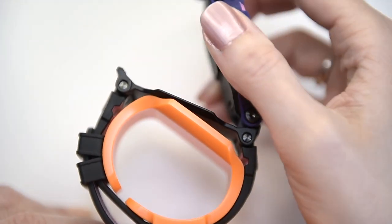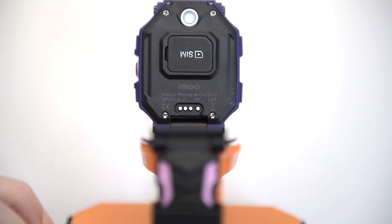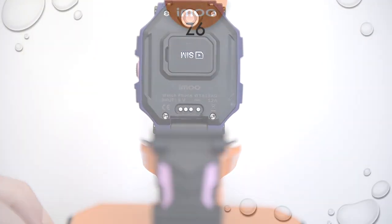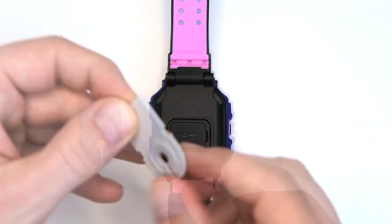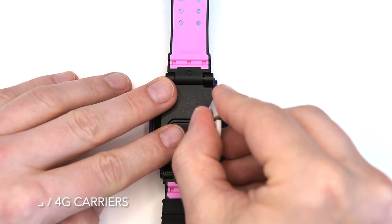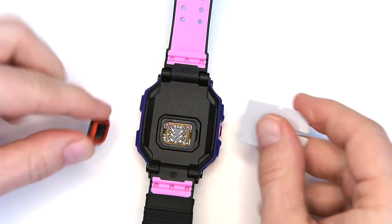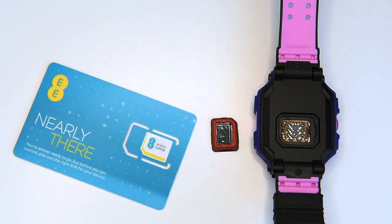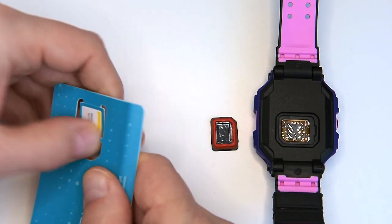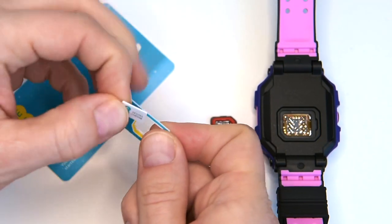The Z6 isn't just a smartwatch — it's nearly a full-featured smartphone in a watch-sized form, so a nano-SIM card is required. The IMO Watch Phone Z6 currently supports 3G and 4G carriers with most mainstream operators in three regions: Europe, North America, and Asia. The IMO support team is working on making it compatible with more operators across the world.